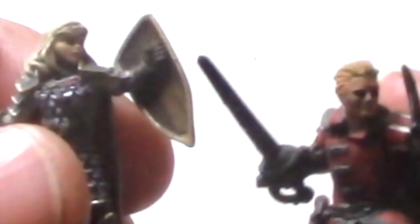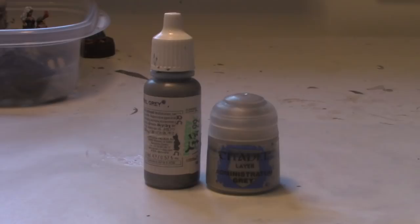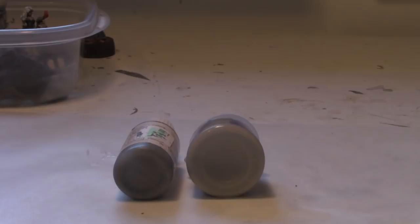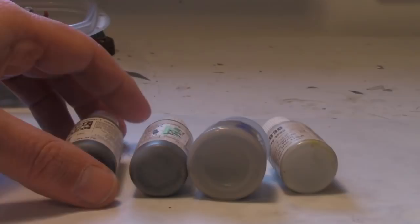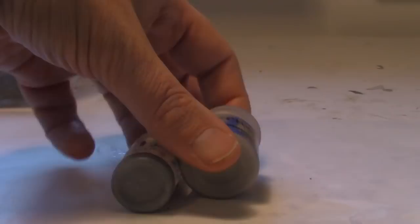I have a wide selection of grays, but if I only had to choose two, I'd choose Vallejo Neutral Gray and Citadel's Administratum Gray. Neutral Gray is a bit darker but not the darkest gray can get, and Administratum Gray is lighter but not the lightest. You can always add a drop of black to darken, or a drop of linen white to lighten. These are the perfect mid-grade colors.